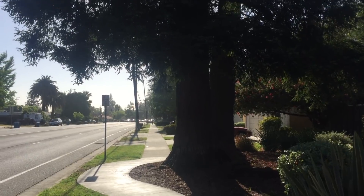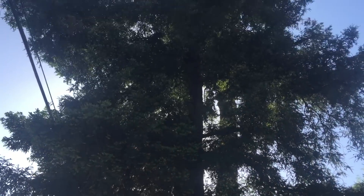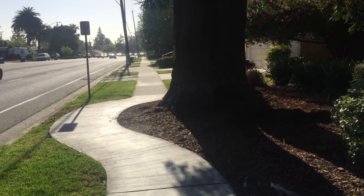We are finding many, many more cases of the Redwood Canker Disease, and unfortunately we have to remove a lot of dead and dying redwood trees.